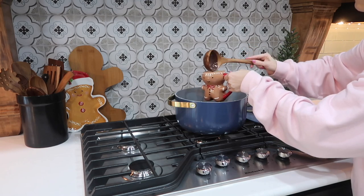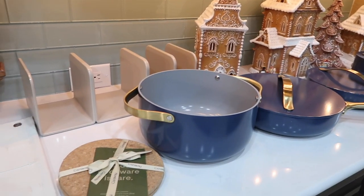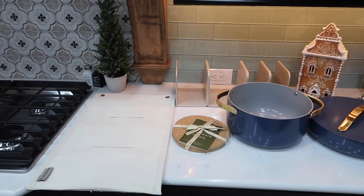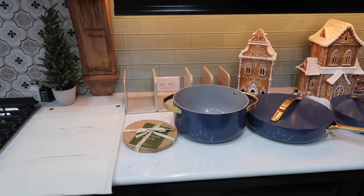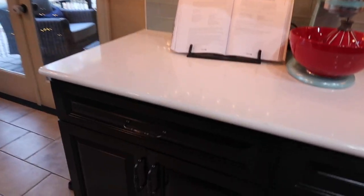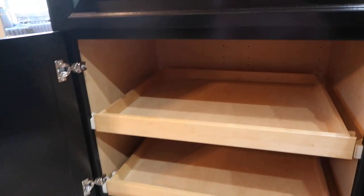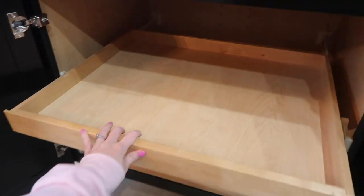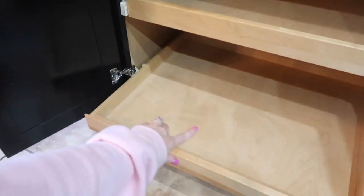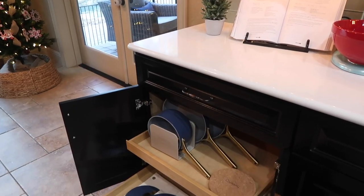When you purchase a Caraway Home cookware set, it comes with an organization unit — a little magnetic unit that you can use to store your cookware sideways. It saves so much space in your cabinets, keeps everything together, and looks nice. It also comes with a carrier that can go on the inside of your cabinet doors to hold your lids. I'm not going to use mine on the cabinet door because I have these two pull-outs in my cabinet, so I'm going to lay it down on the bottom and put the pots and pans at the top.